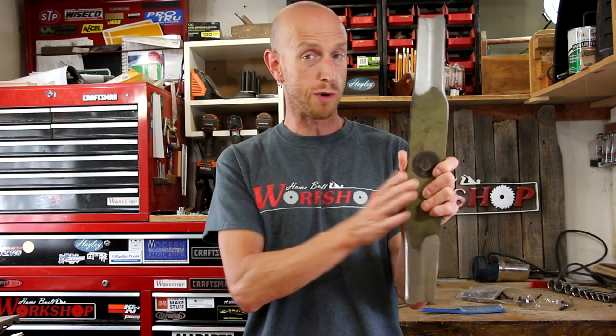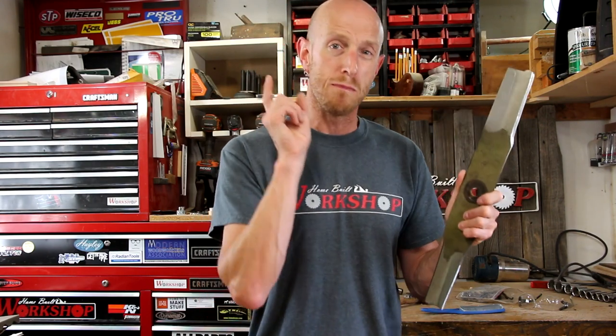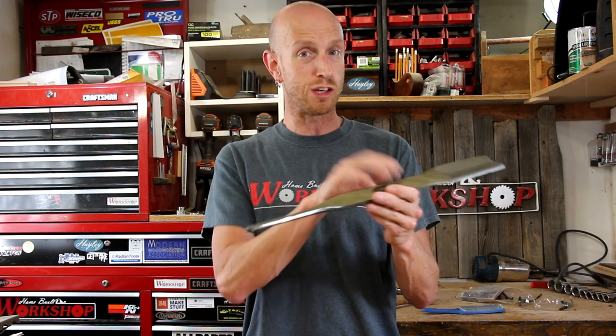Now with your blade sharp and balanced, you're ready to put it back on your mower. Make sure you put it on correctly — don't put it upside down — and make sure you snug that bolt down very tight. You don't want the blade to come loose and fly off.